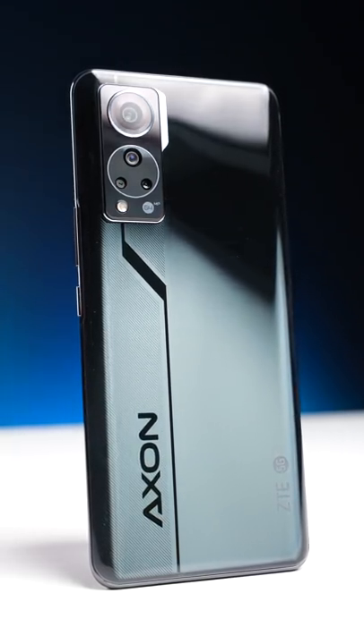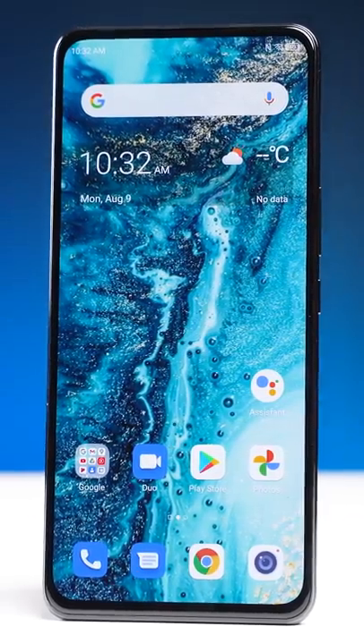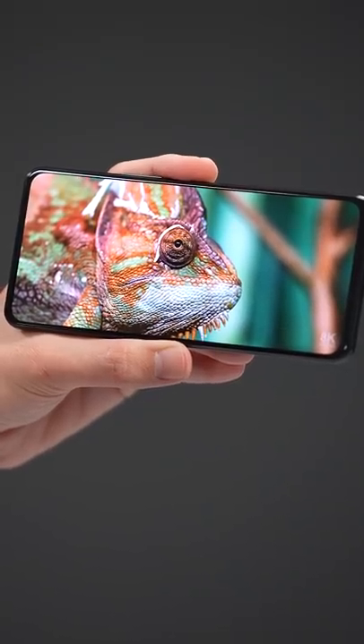This is the Axon 30, and its selfie camera is underneath the screen, meaning there's no notch and there is no camera cutout — it's just all screen.